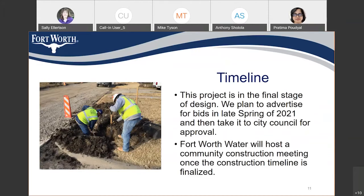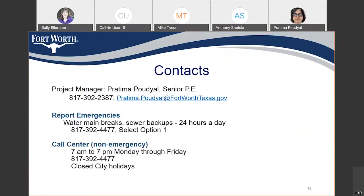Right now we are at the final stage of design. We are planning to advertise for bids in late spring of 2021 and then take it to the council for approval. We will host another community meeting like this when the contractor is selected and the construction timeline is finalized. You can call the 24-hour emergency number for emergencies, or the non-emergency number from 7 a.m. to 7 p.m. on weekdays.